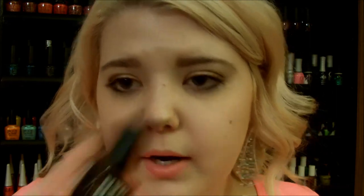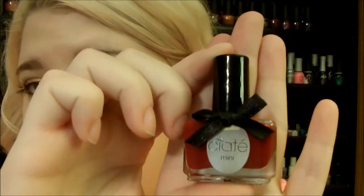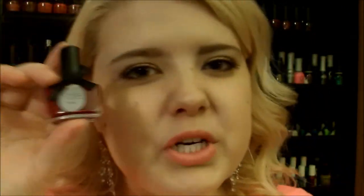Oxblood is the next trend — this was huge last year and I didn't really get into it then. The first one I want to show is by NYC: their Long Wearing Nail Enamel in Plaza Plumberry. It's a very, very deep red — very dark — with a cream finish. The other one is also by Sia, in Dangerous Affair, which is a little bit brighter, more of a wine red, but still pretty deep.